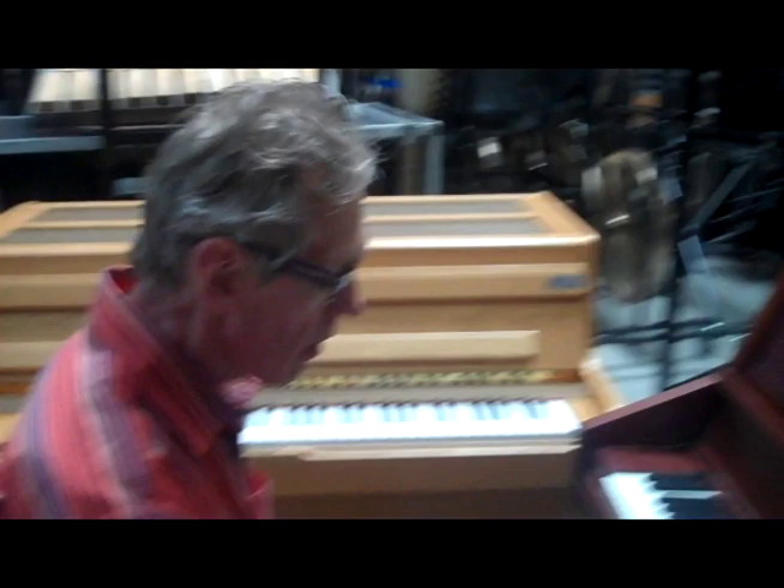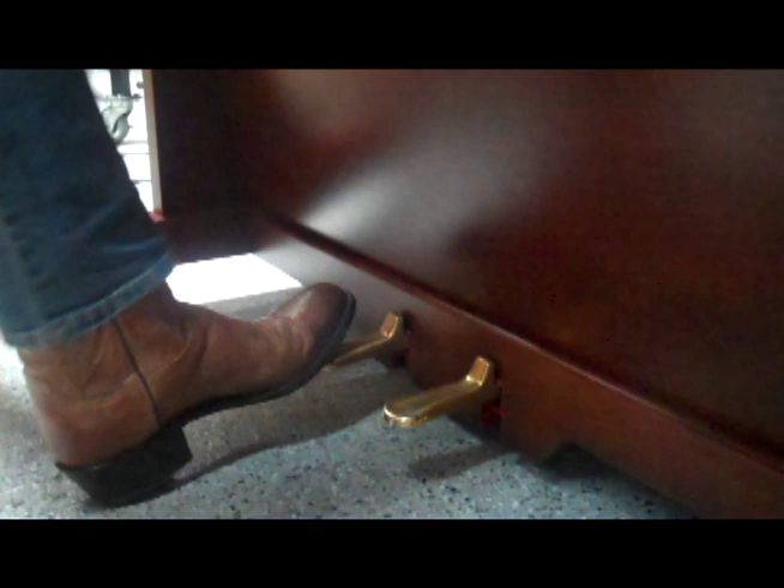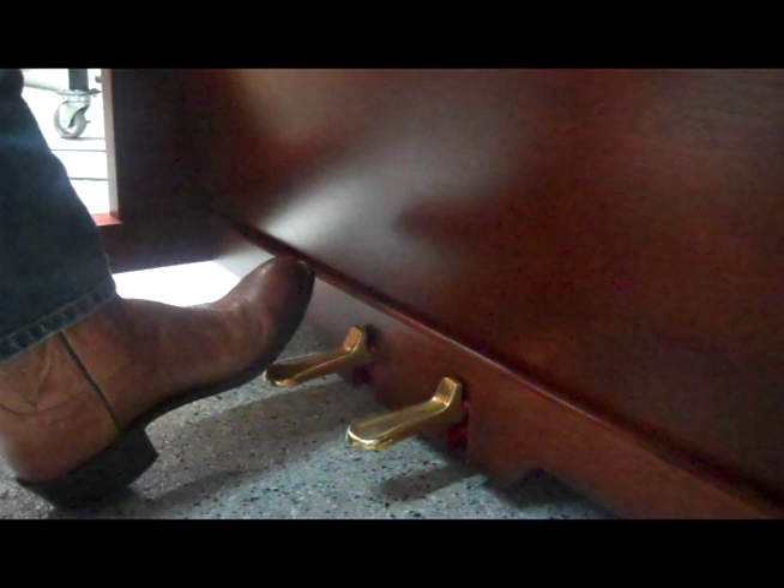I'd like to talk for a second about the pedals on the Keyed Glock. We have a sustain pedal on the right, as it is on a piano. The sustain pedal makes the Keyed Glock work like a regular percussion Glockenspiel in that the notes smear together, or you can play without it. The second pedal is a soft pedal, as it is on a piano — it reduces the dynamics a slight amount. It's a bit subtle.